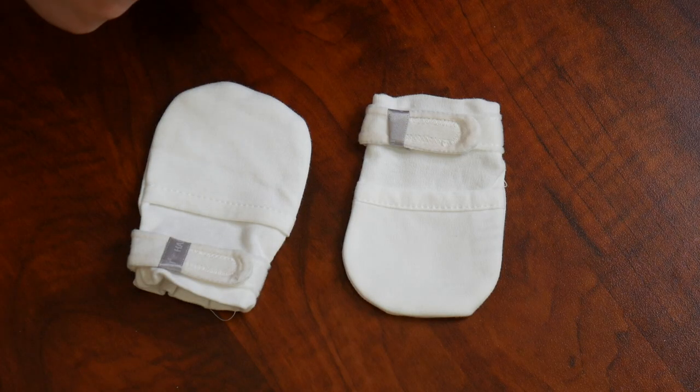Right here I have this set of no-scratch baby mittens. I'm going to go ahead and open this up, show you some of its key features, and then we're going to try them out. Here's everything that came inside this package.